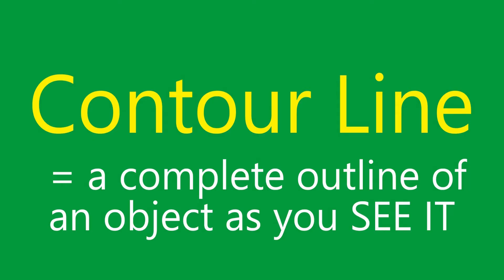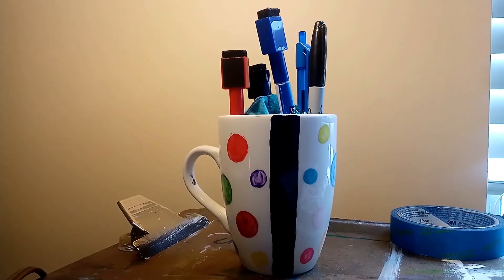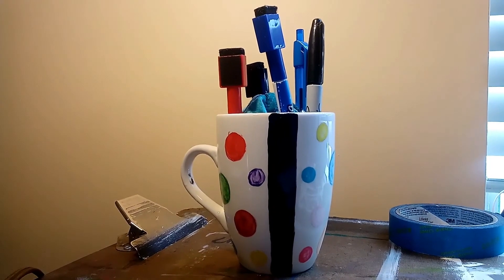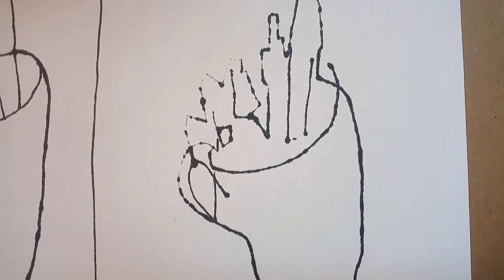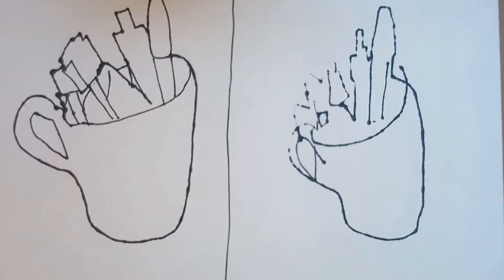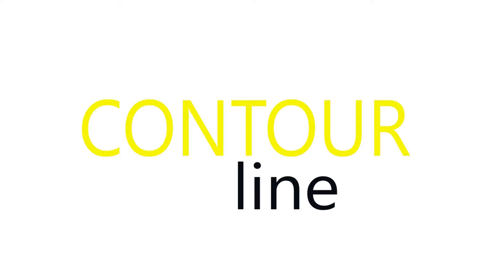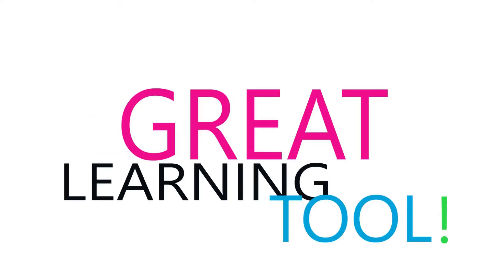Contour line is a complete outline of an object as you see it. This means you follow the outline of an object as it appears — not as you think you should draw it. It's a very slow process, and it shows you just how much we depend on our imagination when we're doing artwork. This is why it's such a great learning tool.